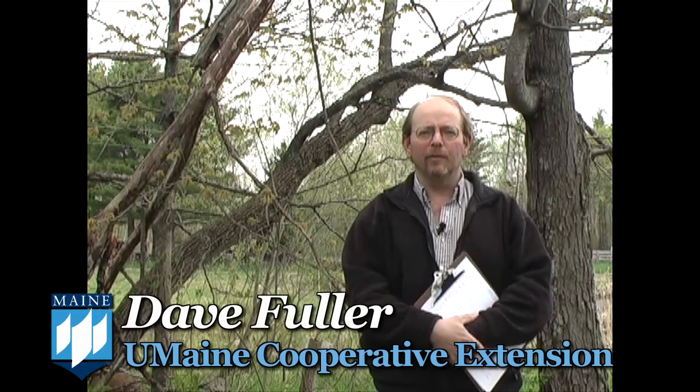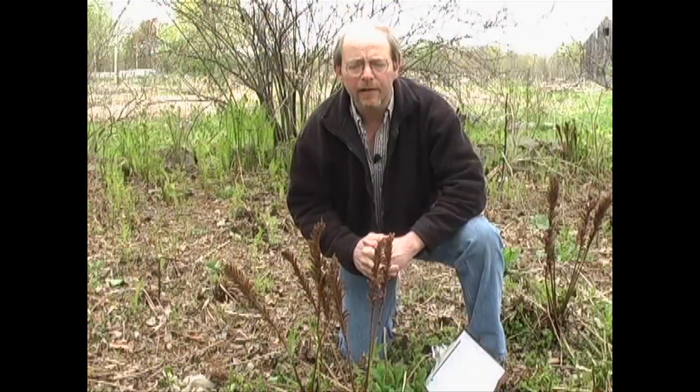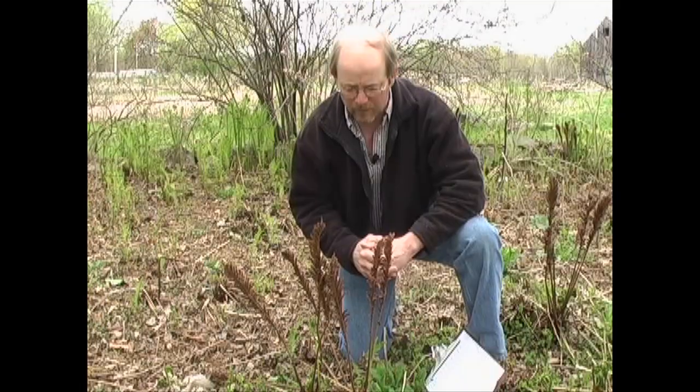Hi, my name is Dave Fuller. I'm with the University of Maine Cooperative Extension and my job title is agricultural and non-timber forest products professional. I'm working with the fiddlehead that we eat here in Maine and throughout the northeast states and eastern Canada as well. The common name is ostrich fern.